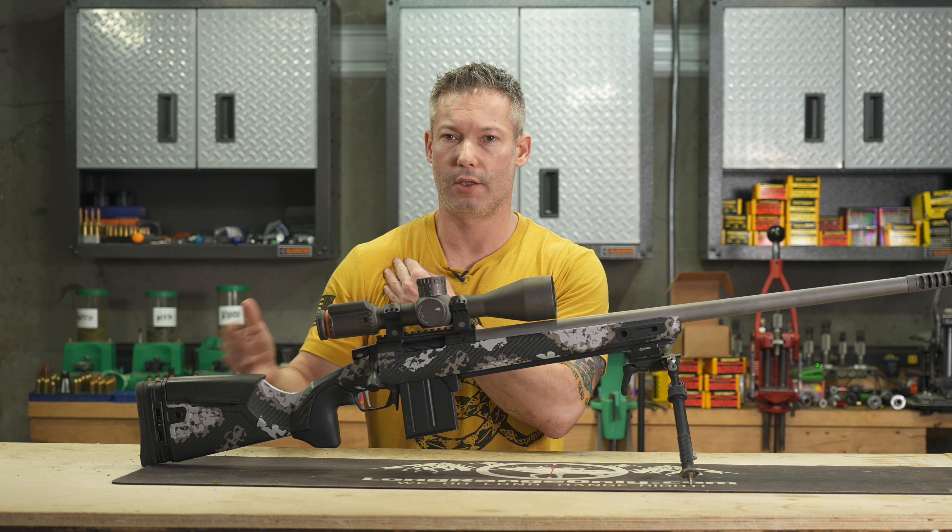It's got an adjustable cant butt pad, which I think for positional type shooting is more important than prone shooting, though it still matters for prone. You can get that adjusted so it's perfect in your pocket and it doesn't make the rifle want to torque. It also has an adjustable cheek piece — this one is very unique because the adjustment is inside, so there's no hardware sticking out like you'd normally see. I've got it mounted really low because I don't really believe in adjustable cheek pieces — I think they're overrated. A lot of people put too much cheek pressure into the gun, which causes vertical at long distance. But it does have an adjustable cheek piece for those that want it.